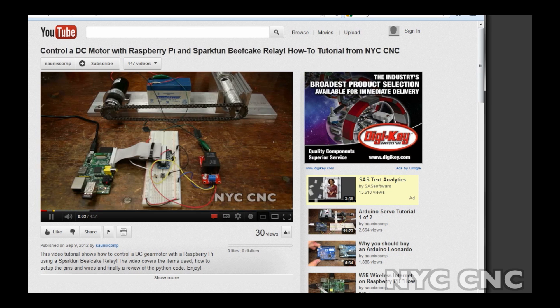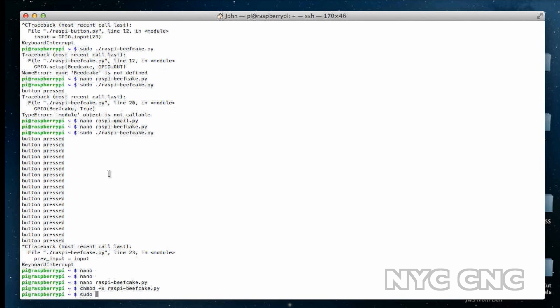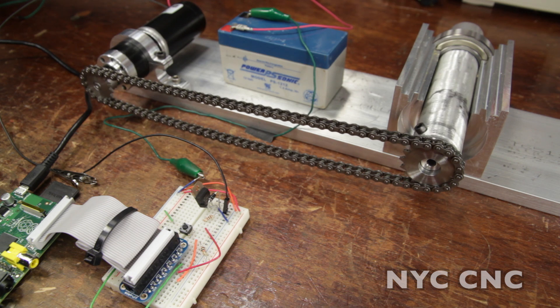To see the code I used for this project, check out my beefcake video where I walk through how to use a SparkFun beefcake relay with your Raspberry Pi — it's the same code as this video. I'll open up my script on the Raspberry Pi, push the button, and the motor turns. Thanks folks!